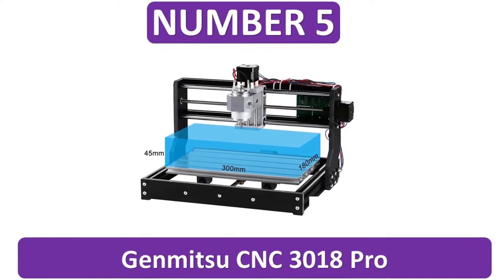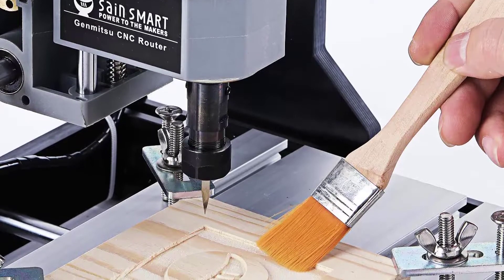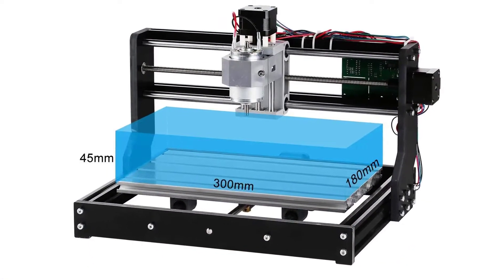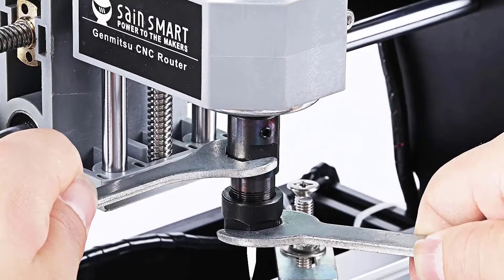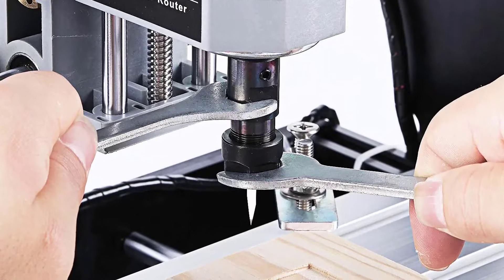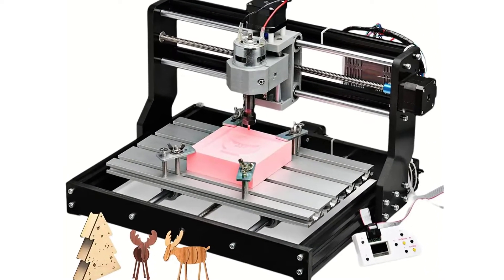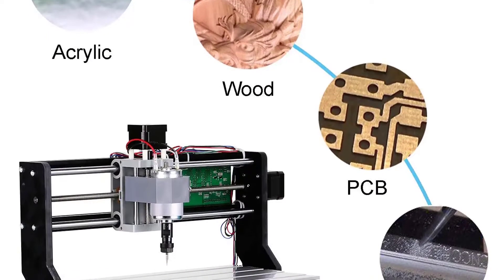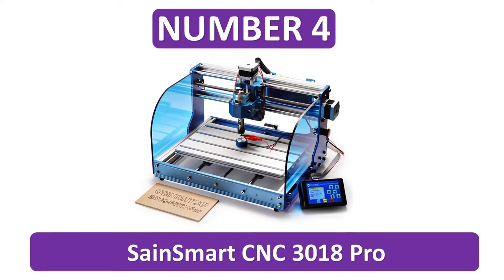Number 5: Jinmitsu CNC-3018 Pro. Number 4: Sainsmartre CNC-3018 Pro.